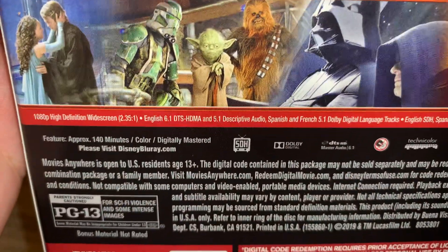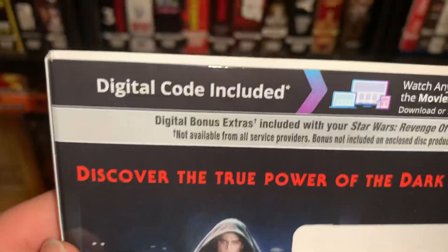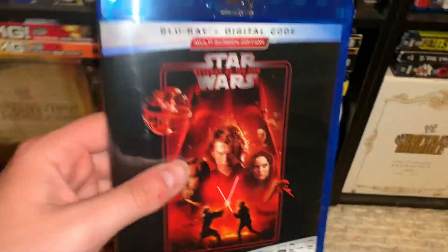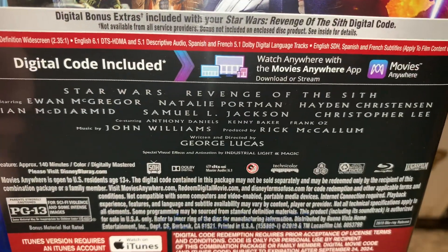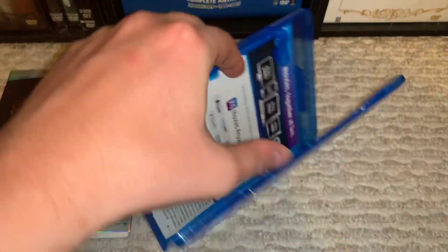We have a total run time of 140 minutes, and the digital code is included for anyone that uses them, so that's nice. I know a lot of people are excited about that. The actual casing — we just have extra casting information, and we have written and directed by George Lucas. We have the pull tab — famous Disney pull tabs.